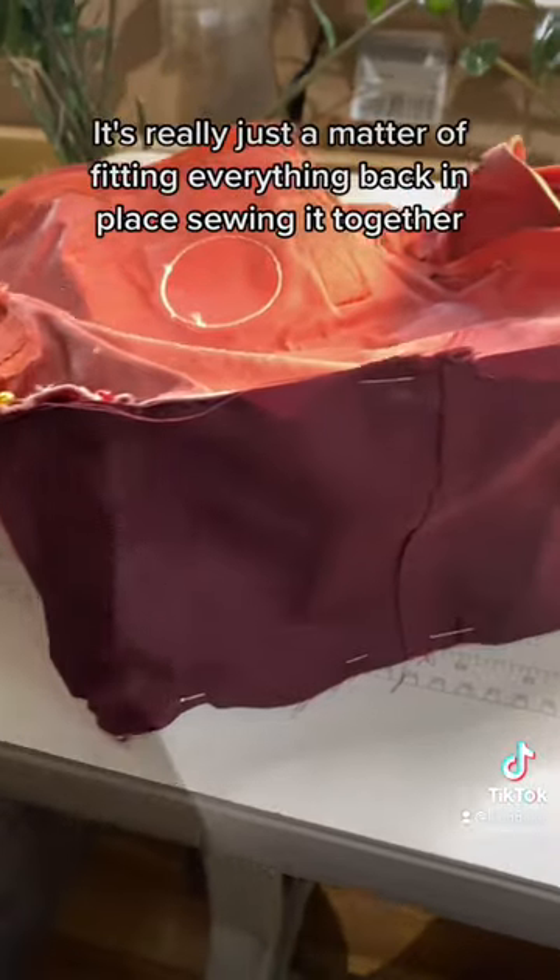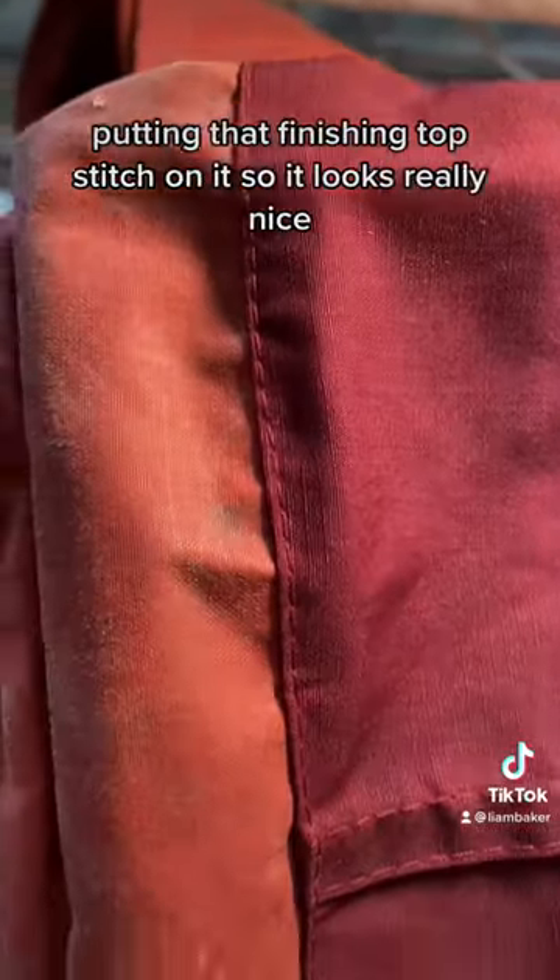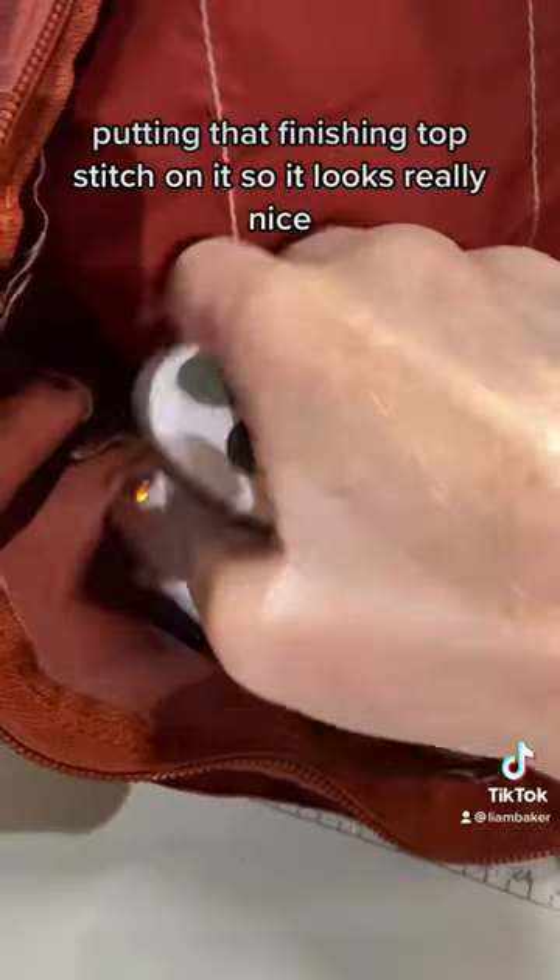This process is really simple — it's really just a matter of fitting everything back in place, sewing it together, and putting that finishing top stitch on it so it looks really nice.